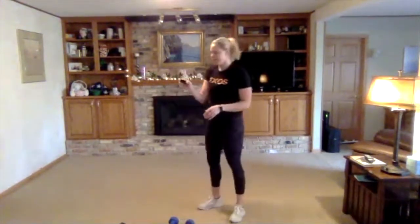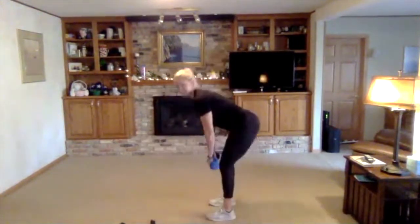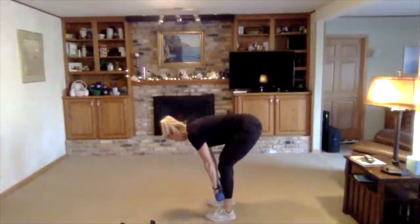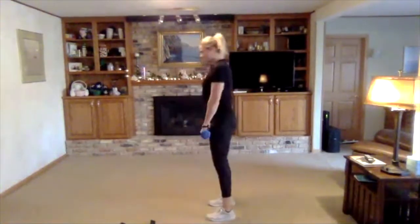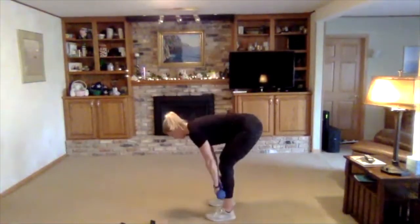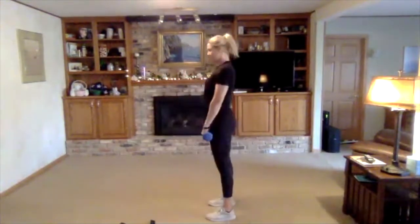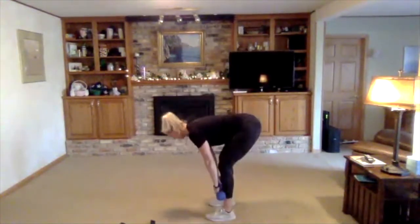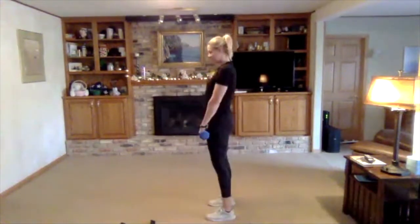RDL — grab your weights or your band. Sit back, coming up, keeping those weights nice and close to your legs the whole time. We'll go about halfway down your shins and then come back up. Shoulders are strong, back is flat.